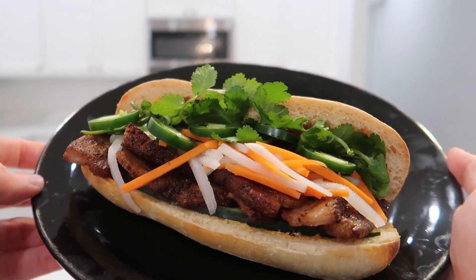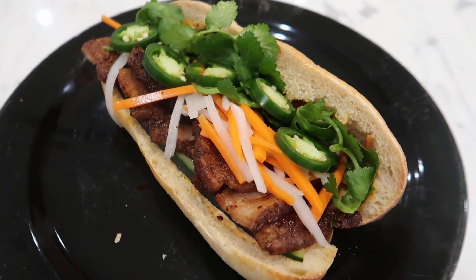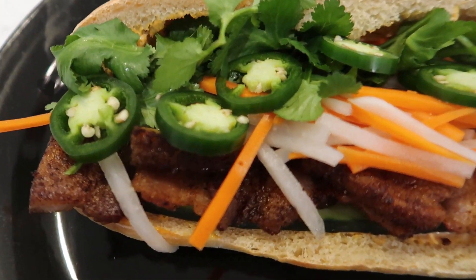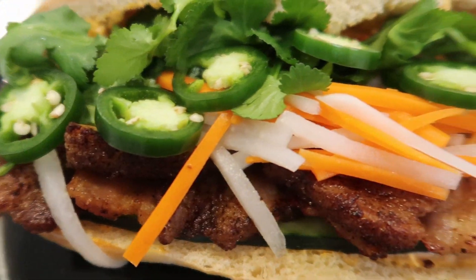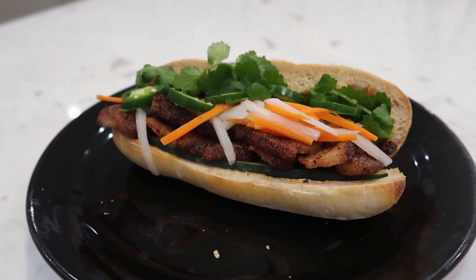This could be considered the GOAT sandwich. The banh mi in my opinion is a perfect sandwich with the right amount of salt, spice, sweet, sour, crunchy, and soft — just all the right flavors and textures, and I've enjoyed it every single time that I've eaten one.